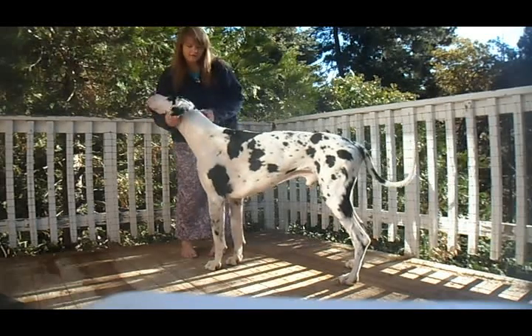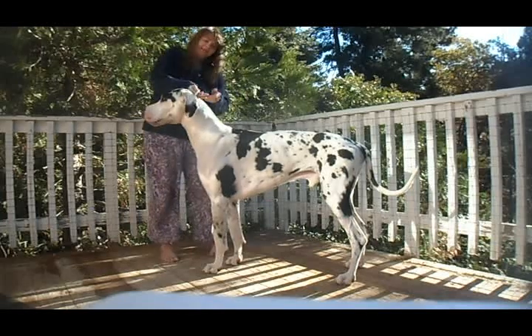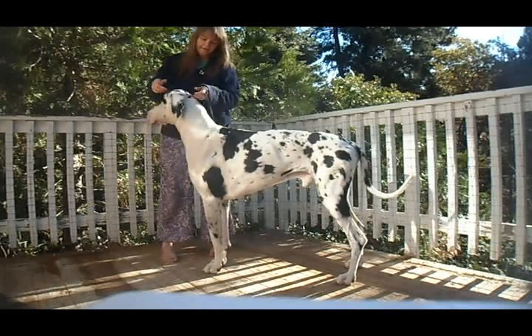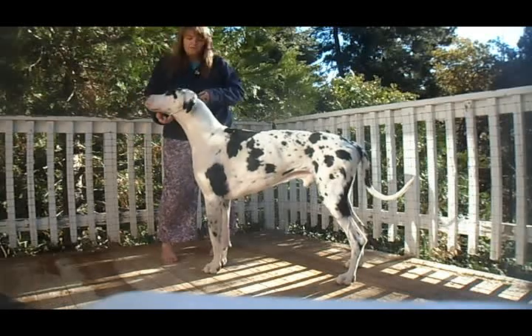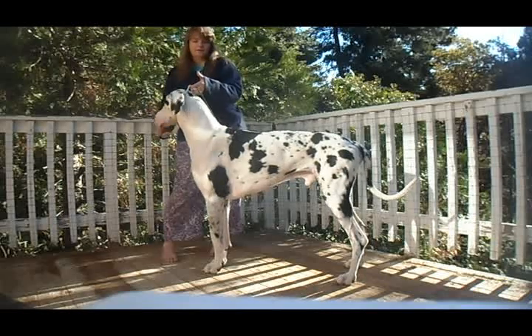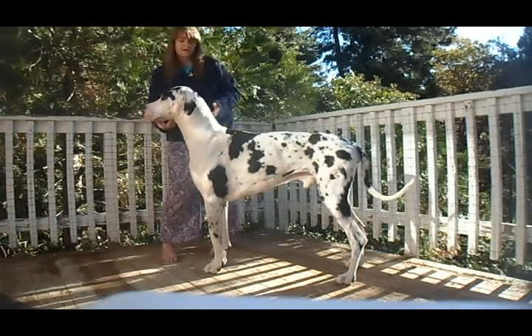First of all, I want to get a collar that fits over the head nicely — basically having enough space to put my hand through, but not a whole lot more, because I really want the collar to naturally stay a little bit higher up on the neck. That's important when you're stacking and gaiting — you want it up high on the neck.